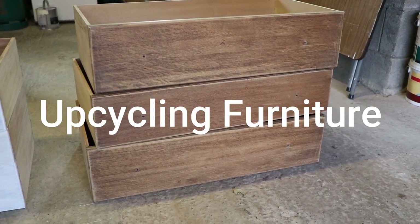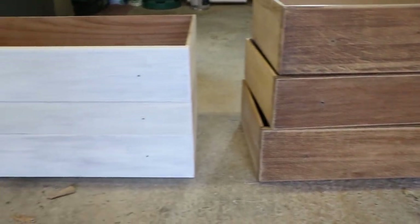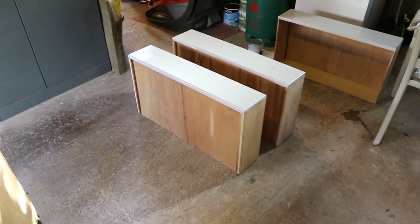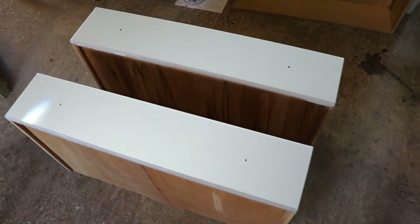This is what I've been doing all week: upcycling, sanding off varnish, undercoating. Here's the fronts of the drawers that I painted the other day.